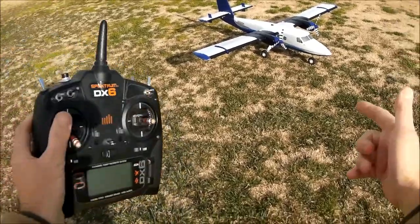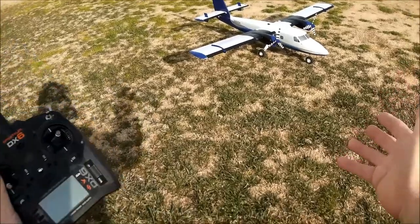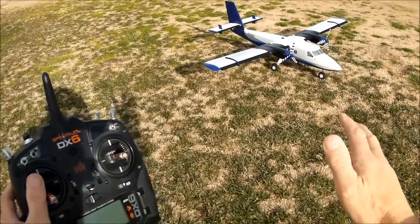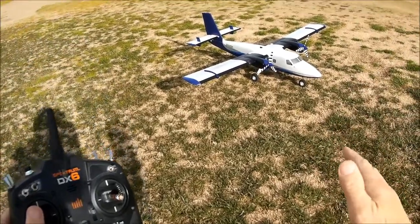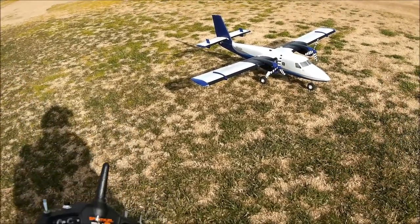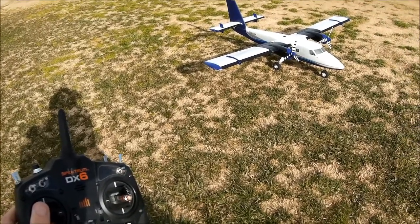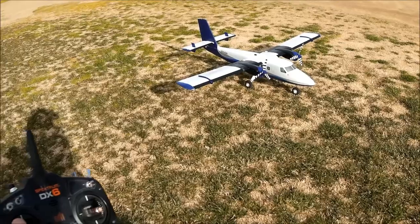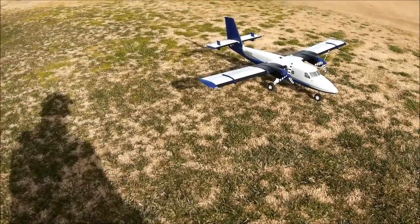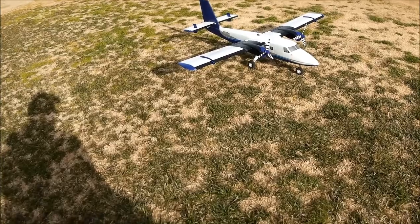I hope you enjoyed this time out at the field showing some more of the E-Flight Twin Otter. Get them while you can — they're very hard to get now; pre-orders keep selling out, looking at end of February or beginning of March. If you can find one at a local hobby shop, get one. It's a great flying plane on a 3-cell 2200, so hard to beat for economy — you'll get a rock solid five minutes every time. Blue skies, happy landings, and all the best from Just Wing It. Thanks for subscribing!